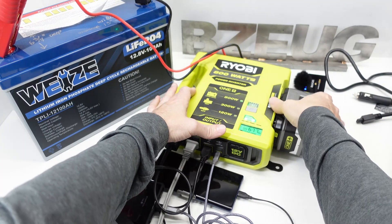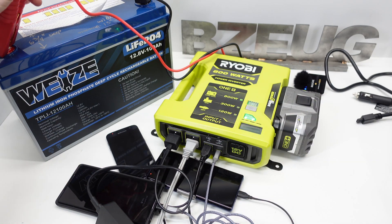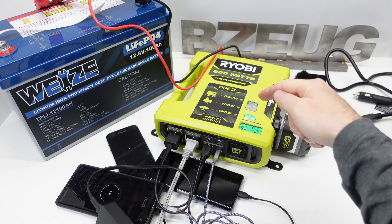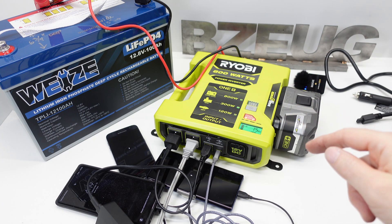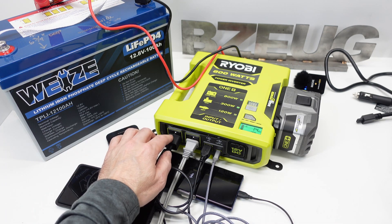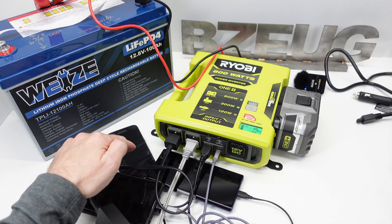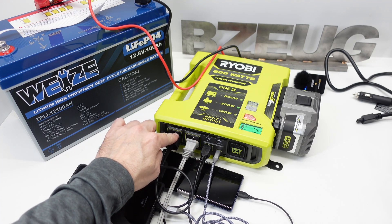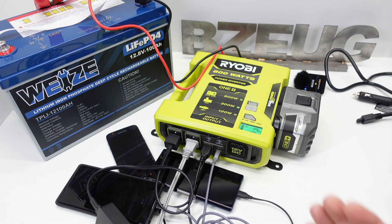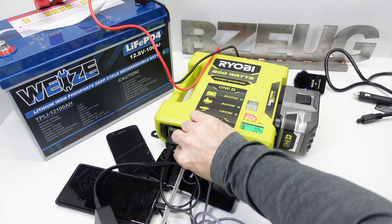Let's try failover — it obviously won't have enough power on 300 watts for this load, so what will it do? Will it pick and choose which outputs to shut down? We'll disconnect the 800-watt input. It switches over to 300 watts and is flashing. It's maintaining power to the DC devices. It appears it turned off the AC outputs but is still powering the DC outputs. That's pretty interesting — I was not expecting that smart output prioritization.